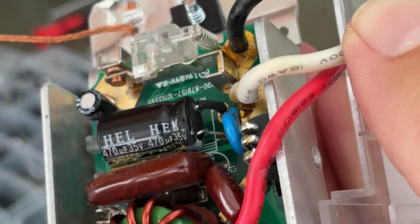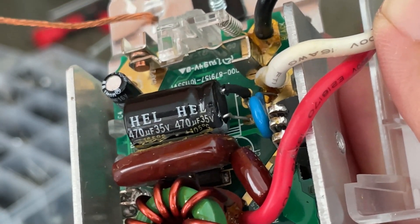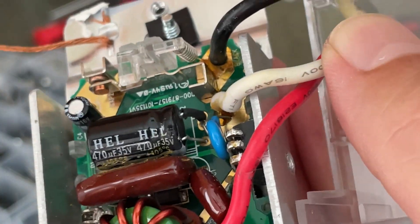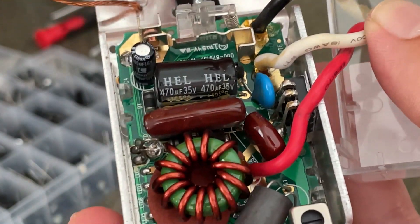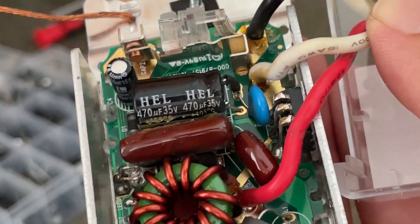I'm going to simplify and save some time in my repair by just cutting the legs off the old capacitor and soldering them to my new capacitor, instead of worrying about taking the circuit board out, flipping it over, and desoldering the capacitor from the back.